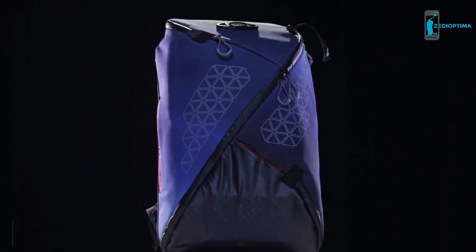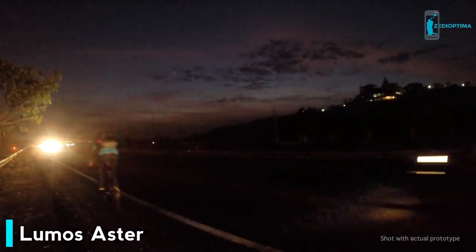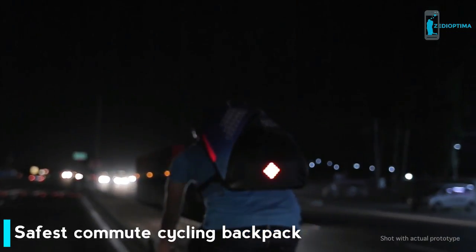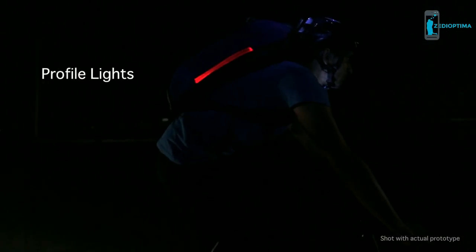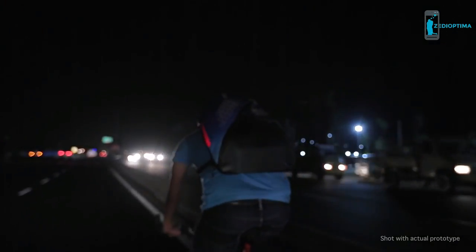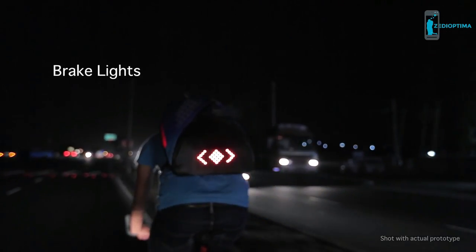Presenting Aster, the world's safest commute backpack. Be visible from the sides and from a distance. The rear light makes sure you're visible from up to 250 meters away. A feature never seen before — profile lights provide better definition to your shape, making it easier for motorists to judge your relative speed. You can warn those behind you when you stop with automatic brake lights that are triggered instantly.